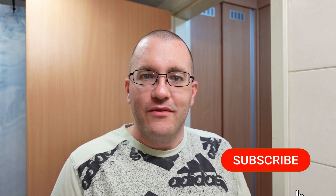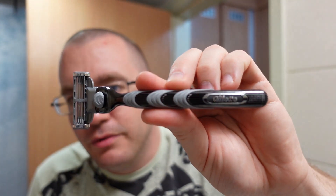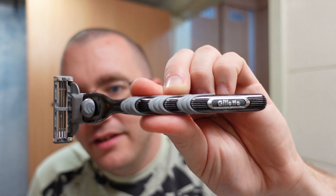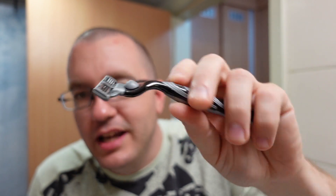Welcome to another shave here on the Soap Thing Project. This video is the fifth in a six-part series called The Evolution of Gillette Cartridge Razors. We have reached the point in Gillette's history where it's time to talk about the Mach 3.